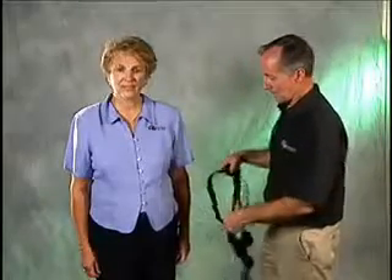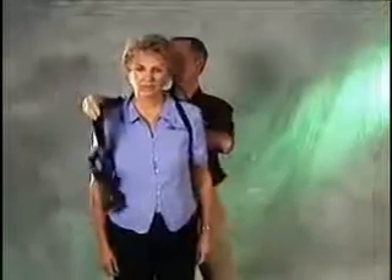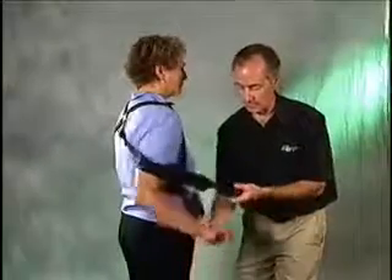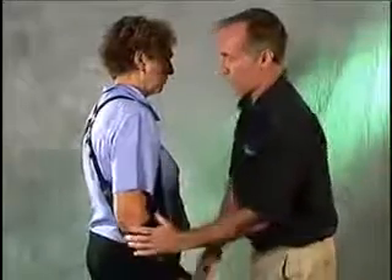In donning the sling, have the client put their uninvolved arm through the loop of the shoulder harness, and lay the sling across the back. Then before you place the elbow in the sling, take the flaccid hand and place it in the hand piece of the Give More sling. Then allow the arm to hang down by the side and pull the elbow strap around the elbow.